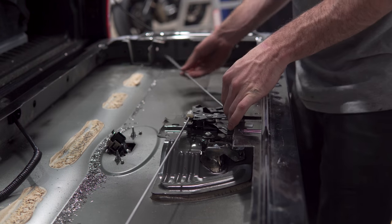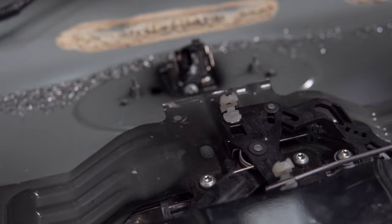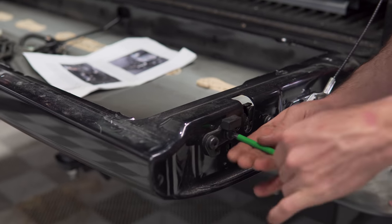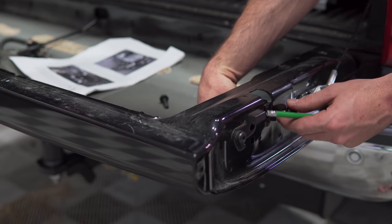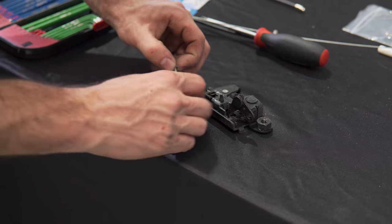In order to maximize the storage space available, the solid rods that run left to right through the tailgate must be removed and the cable release installed in their place. Remove the internal rods, then using a T40 Torx bit, remove the latch mechanism from the inside of the tailgate.